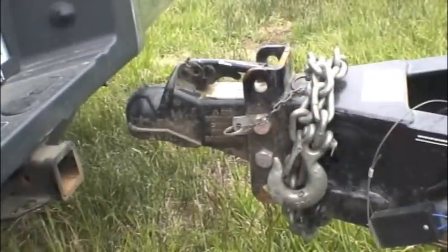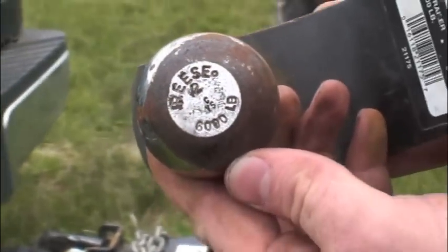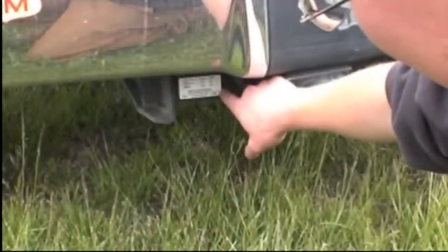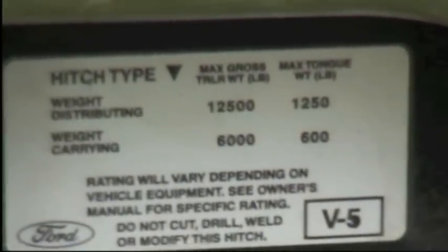Check the trailer to make sure you use the right size ball. Make sure the ball and ball mount are properly rated for the size load you will be hauling. Lastly, check the hitch on your towing vehicle to make sure it is the proper size for the load you'll be hauling.